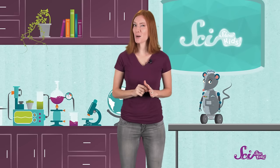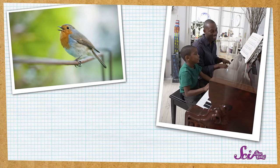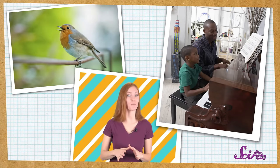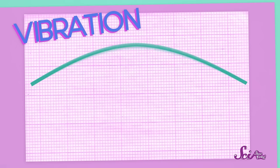Before we start building, though, let's talk about how sound works. All noises, whether it's piano music, birds singing, or me talking, are made by vibrations. Vibrations are made when something moves back and forth. When things vibrate to make sound, they're usually so small and are moving so fast that you can't even see anything moving at all.